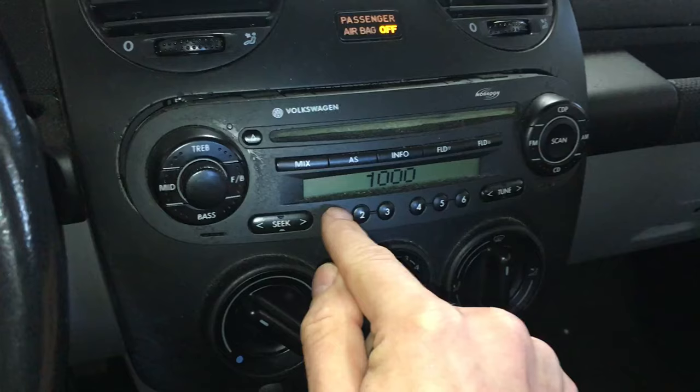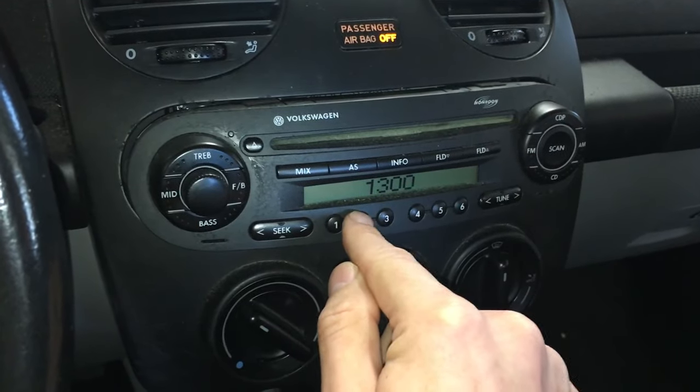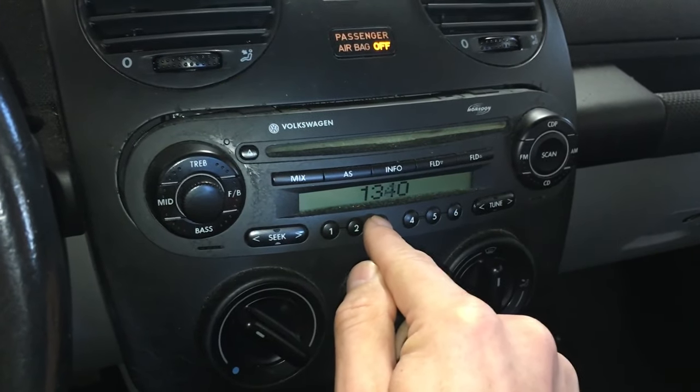Once the set of numbers appears, you enter your code using buttons one through four for each digit. In my case the code is 1-3-4-4, so I'm using buttons one through four to enter those numbers.